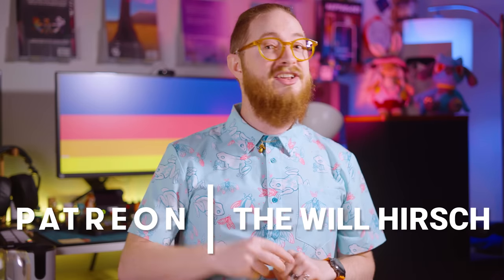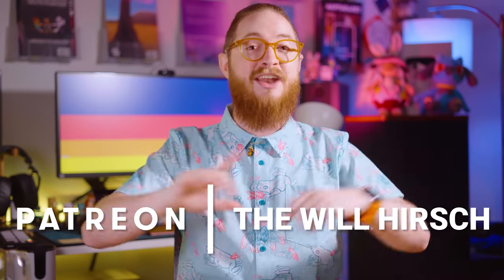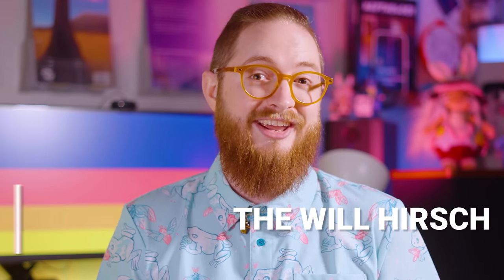Well, no. But you know what will change the hobby forever? Supporting this channel on Patreon. Tiers start at just three bucks a month, and patrons get early access to videos like these. Subscribe, or don't — I'm watching you.